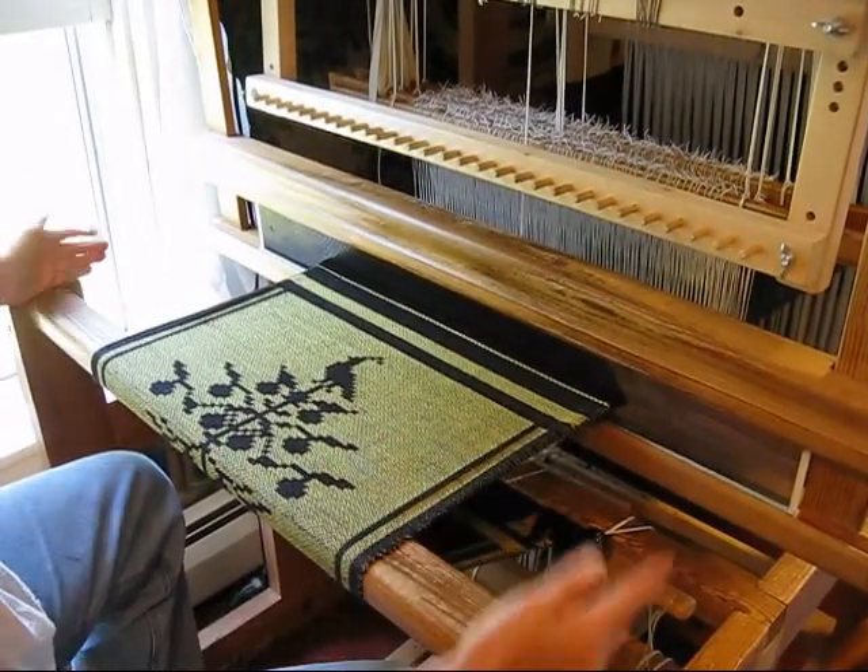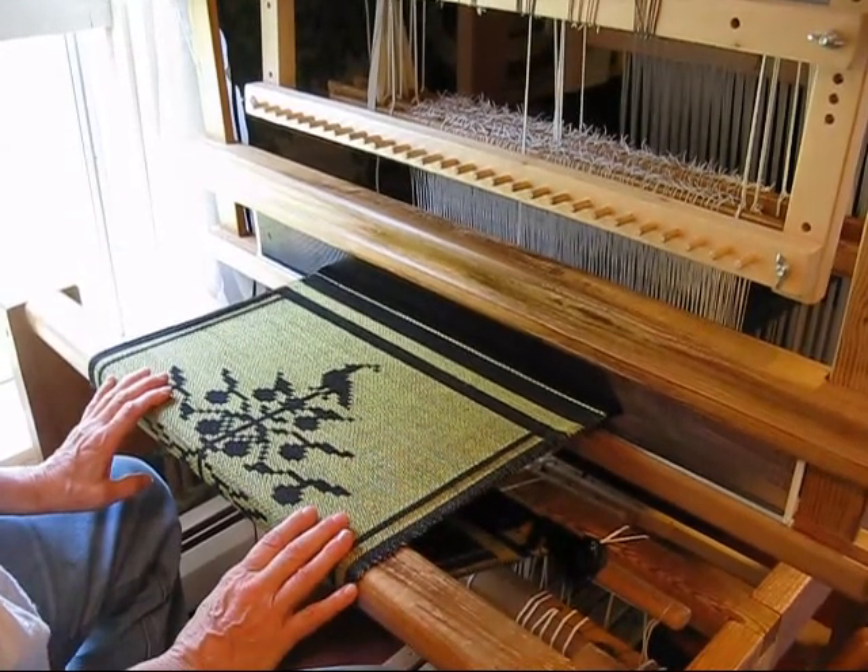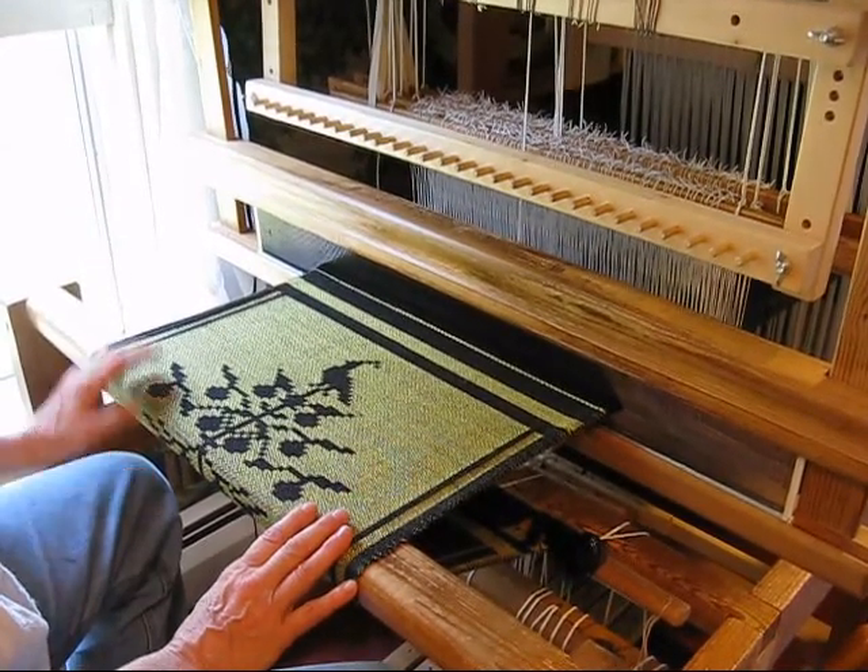We have this 80 centimeter loom set up, and we also have a 150 centimeter loom set up downstairs with the same black warp.